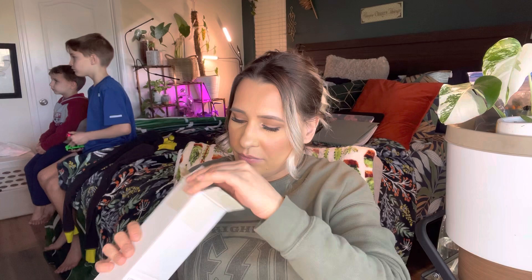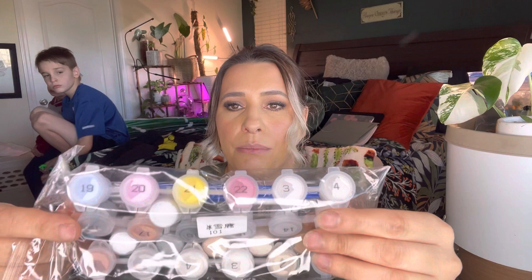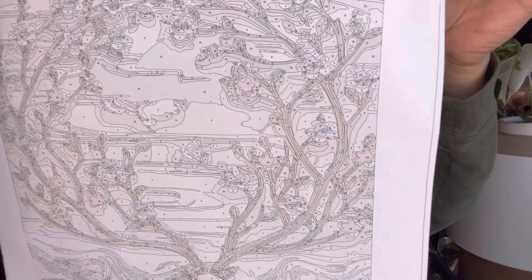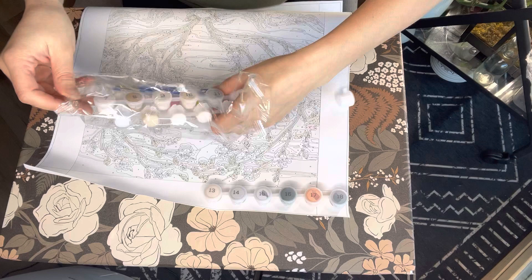So this is what it looks like — you get everything that you need to complete it right here. These are all the paints and the brushes, and they are all numbered, which is why it's called paint by numbers. Then this right here is the frame, and as you can see they have little numbers on it. All you do is paint the numbers — you just need to get a cup of water so that you can use for this.